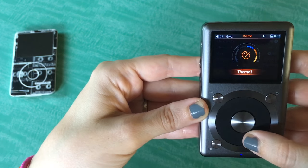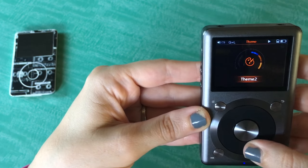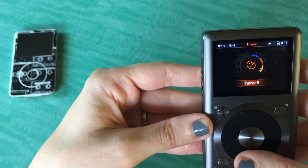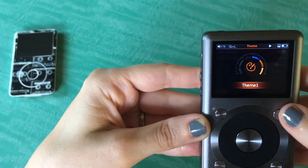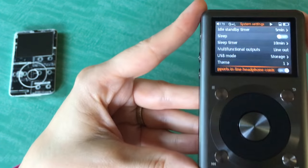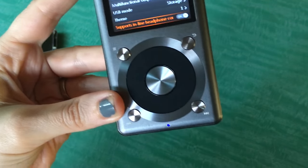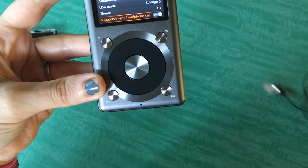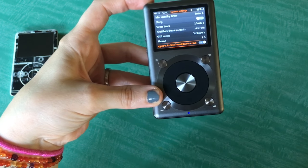There are different themes — I just like the first one, but it's got a couple of different black options, a denim option, and two different wood tone options. It just changes your color scheme throughout the player. Support for inline headphone controls is pretty cool — basically if you have headphones with inline controls, the play functions work. The volume doesn't, but the play functions do.